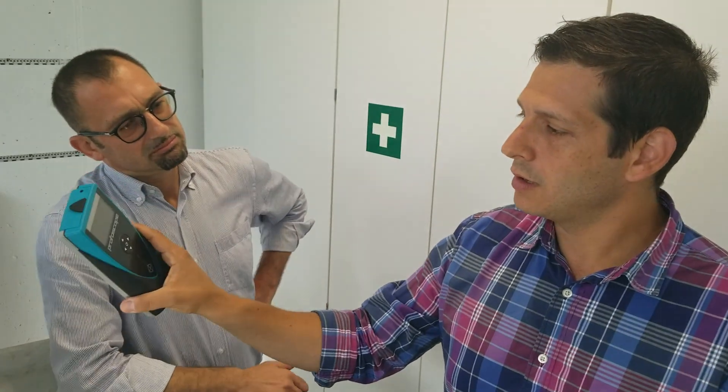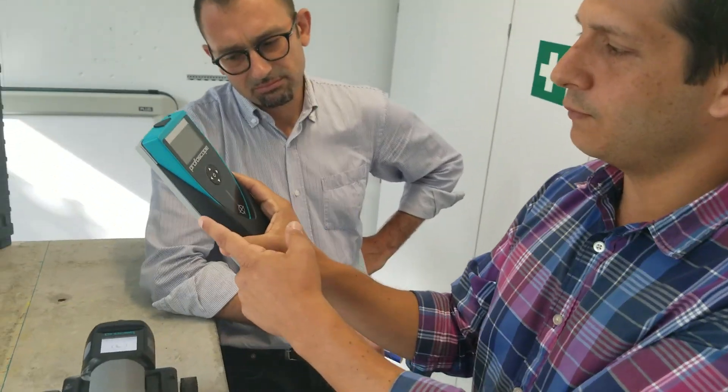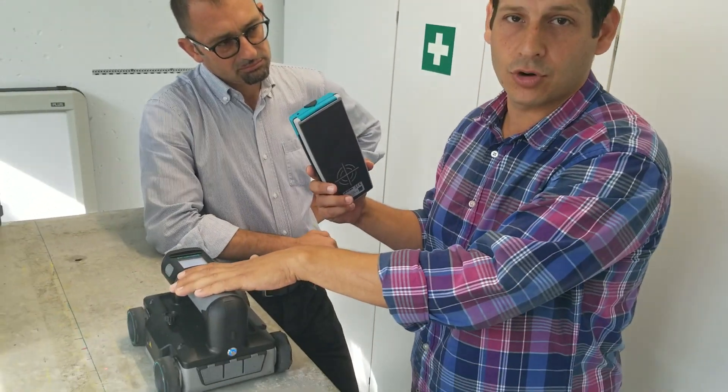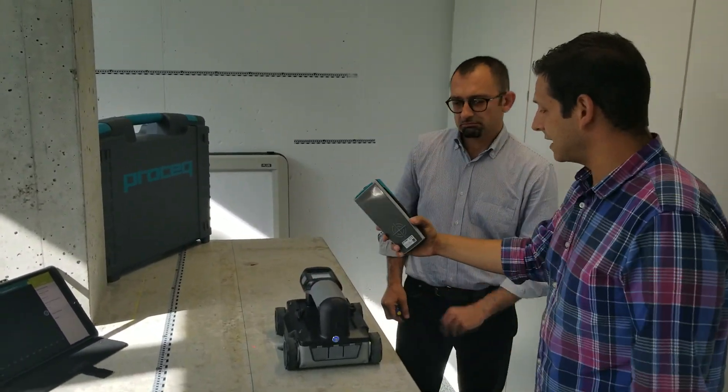What we're going to show today is a cover meter or profoscope. This profoscope here, manufactured by ProSec, gives you the location of shallow rebar. It'll give you the depth of the shallow rebar or the cover to within one millimeter, so that's pretty accurate for GPR's concern. And under good conditions, it will give you rebar diameter. So we're going to use this to find the depth of the top layer of rebar, and then use that number to calibrate the depth for our hyperbola that we record with the GPR.